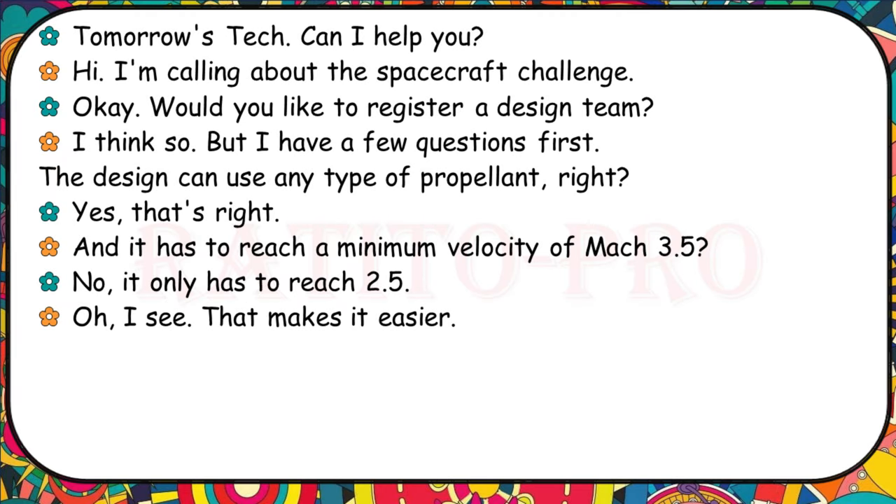I'm calling about the spacecraft challenge. Would you like to register a design team? I think so, but I have a few questions. The design can use any type of propellant, right? Yes, that's right. And it has to reach a minimum velocity of Mach 3.5? No, it only has to reach Mach 2.5. That makes it easier.